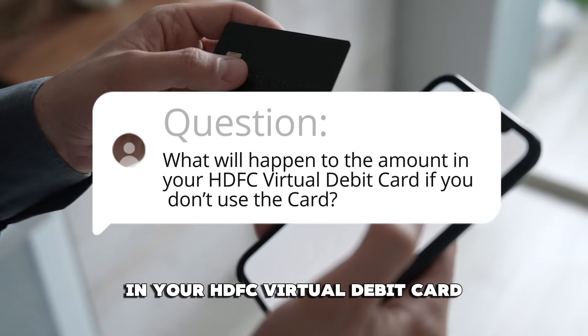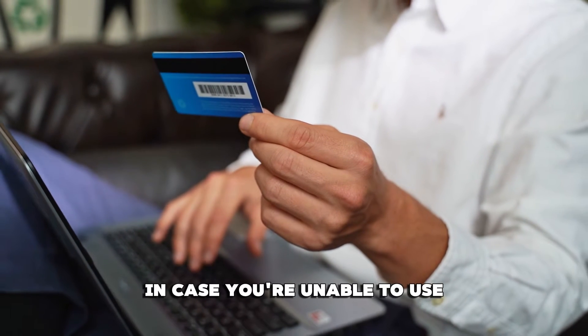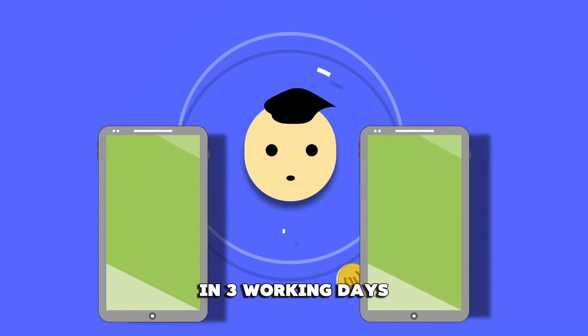What'll happen to the amount in your HDFC virtual debit card if you don't use the card? In case you're unable to use your virtual debit card, the amount will be credited back to your linked account in three working days.